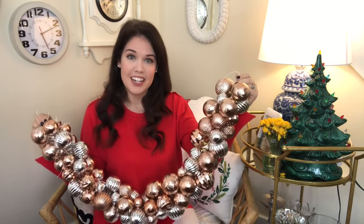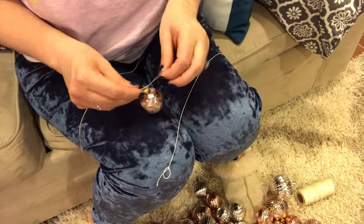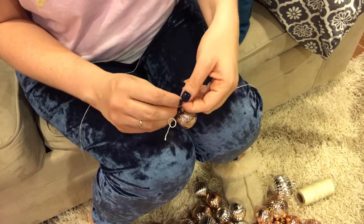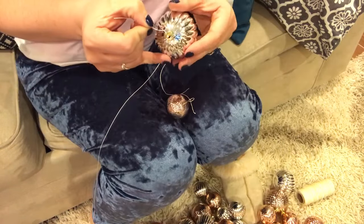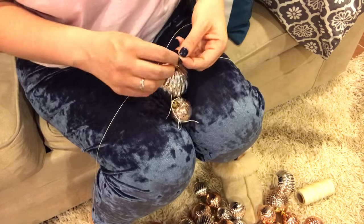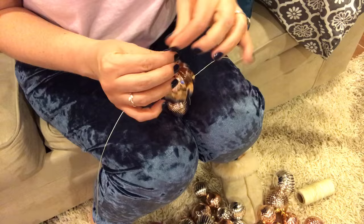It took 30 minutes and it's so simple. To begin, all you need is a long piece of string and a bunch of ornaments. You can see I tied my first one on here, and then honestly what I'm going to do is tie and tie and tie — I'm even speeding this up because you'll immediately get the gist of what I'm doing.